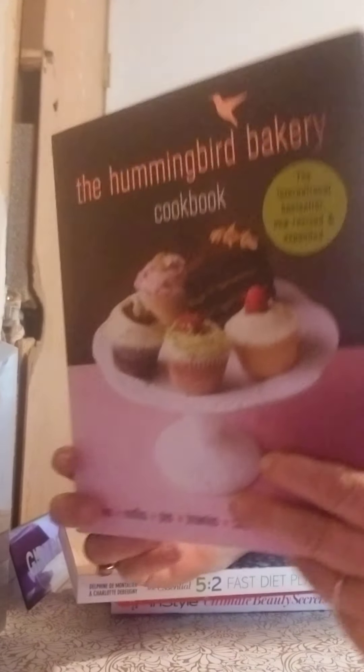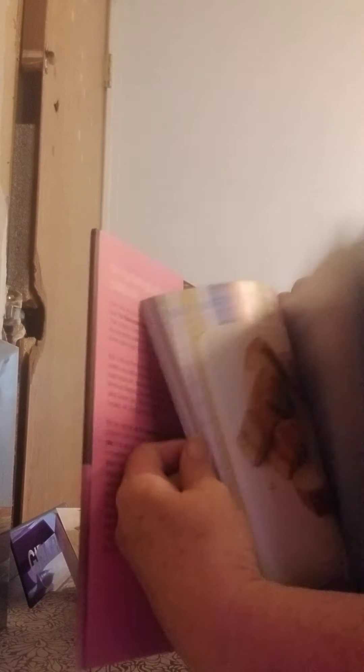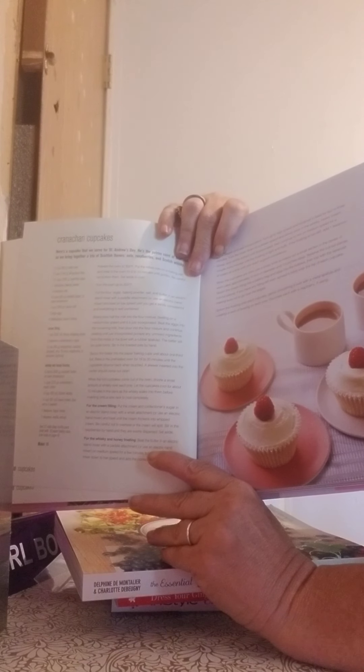The last one — I love this book — it's the Hummingbird Bakery Cookbook. This one retailed for $24.99 in the US, a great deal for a dollar. It has all kinds of ways to style pies and cupcakes and all kinds of things. That's a really nice book for a dollar.